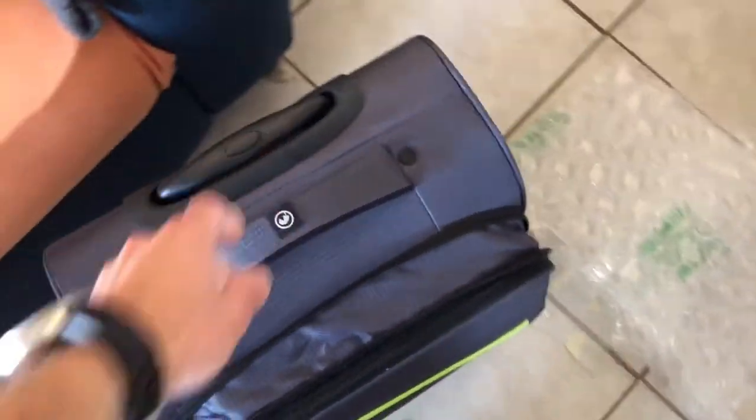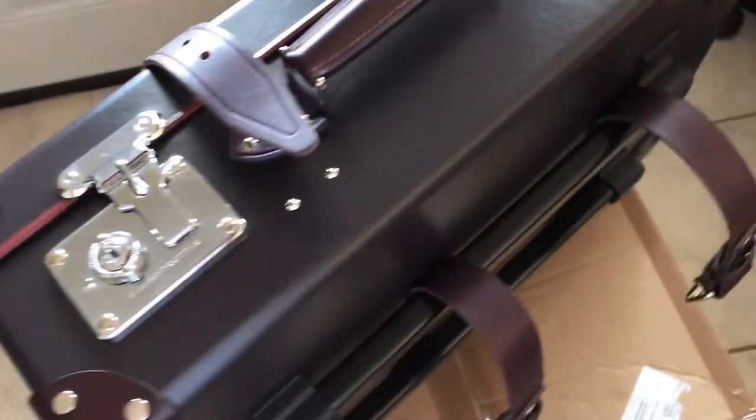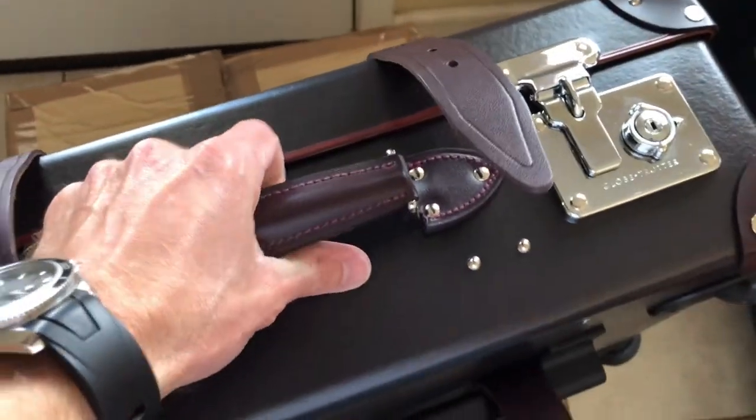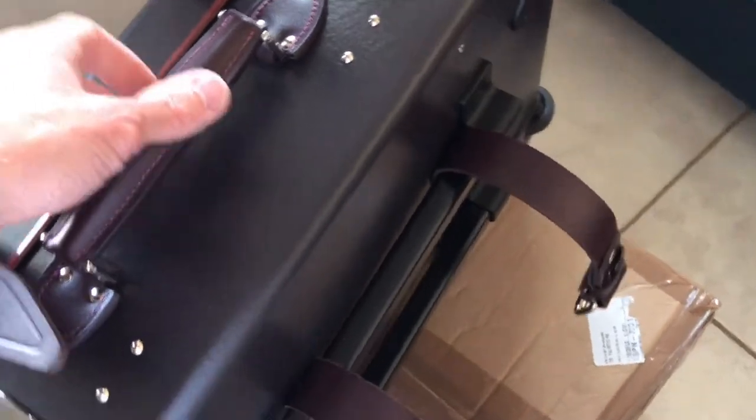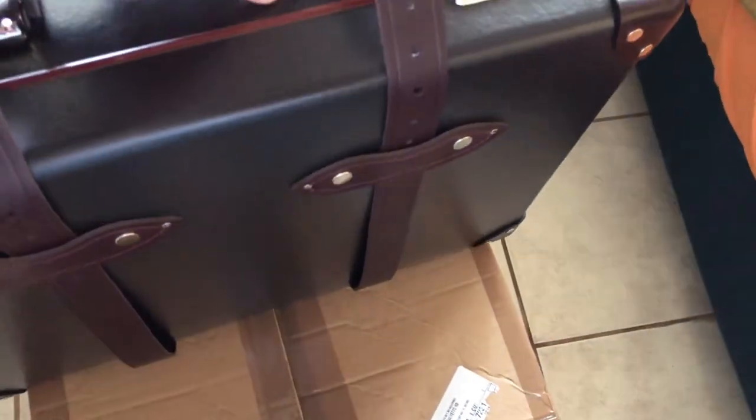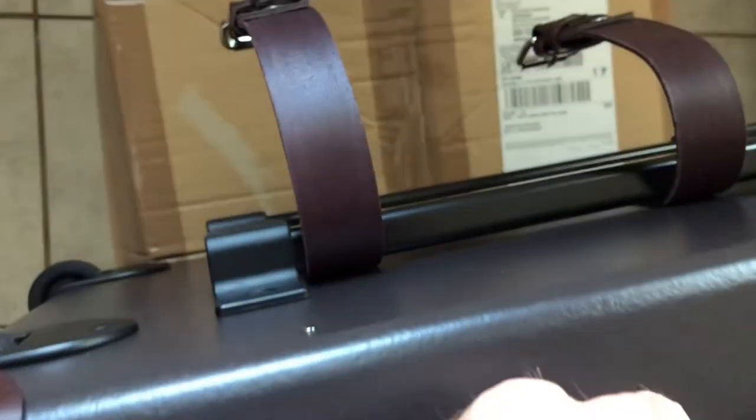I'll be honest — people say it's really light, but I don't feel that. With almost nothing in it, this feels heavier than the generic suitcase. Let's not cut corners on that — this thing is actually pretty heavy. But you're going to look better with it, and no pain no gain, right? You can wheel it around, and if you prefer four wheels you can get that configuration too.